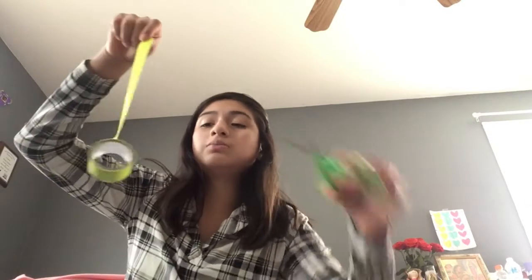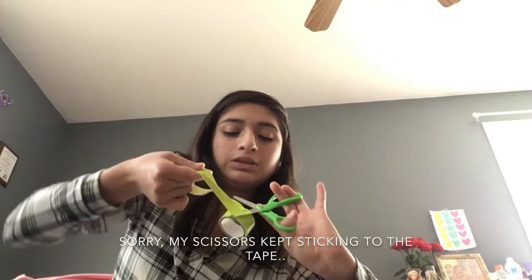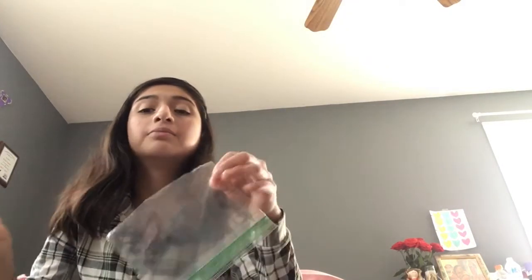My Ziploc bag is this big, so I'm gonna cut to size. Now that I cut it, you're gonna get your Ziploc bag and on the cut that you opened, you're gonna put the tape on it. Try to make it as straight as you can so it won't be crooked.